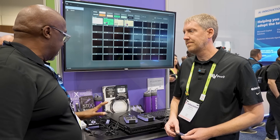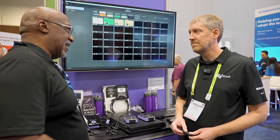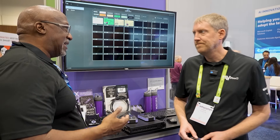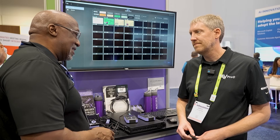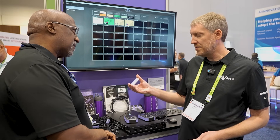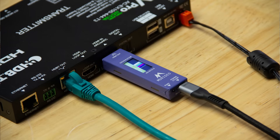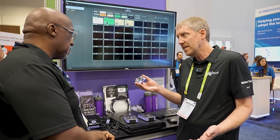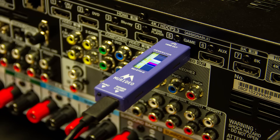When it comes to test pattern generators, Meridio has been the go-to standard, but things like the 6Gs and 7Gs can be a little big and cost-prohibitive for some integrators. Now there are the Meridio sticks — pocket-sized, USB memory stick-sized analyzers and generators. These little devices support resolutions all the way up to 8K down to 720, with HDR and everything. You just plug into an HDMI sink or source to either generate or analyze the signal.